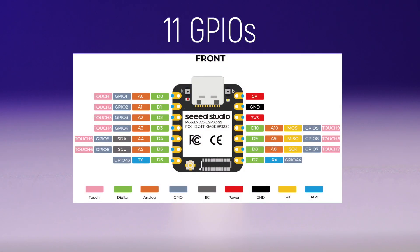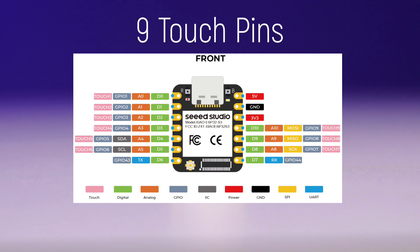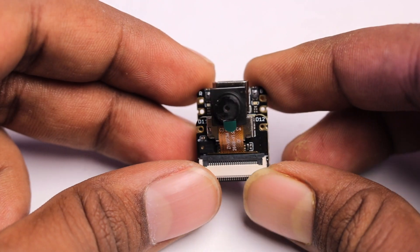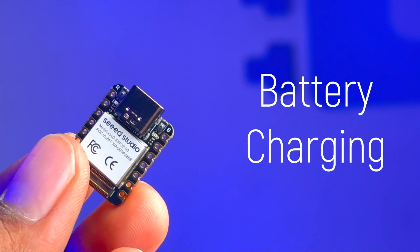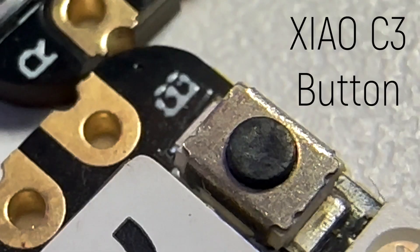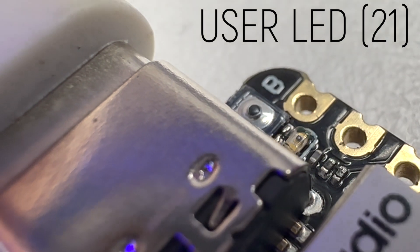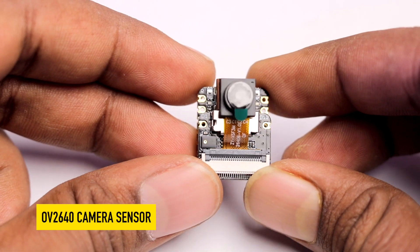The XIAO board has 11 GPIO pins — six can act as analog pins and nine can act as touch pins. There are dedicated pins for I2C, UART, and SPI communication. With the camera expansion board attached, you get two extra GPIOs that can act as both analog and digital pins. There's a Type-C port to power, program, and charge the battery. On top are two tiny push buttons: a reset button and a boot button — even smaller than the XIAO ESP32-C3. There's also a charging indicator LED and a user LED connected to GPIO 21. On the back is a battery terminal connector, as this board has a built-in battery management circuit.